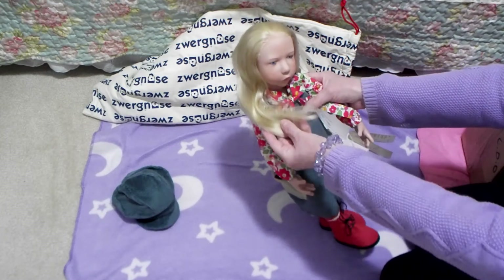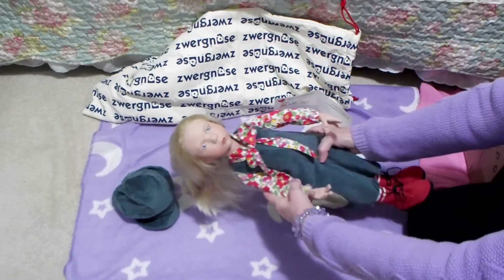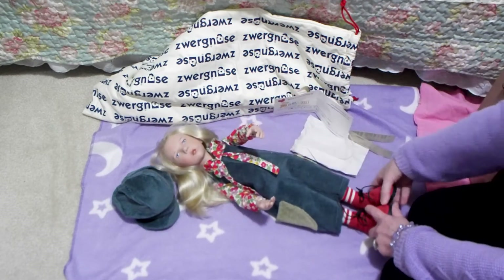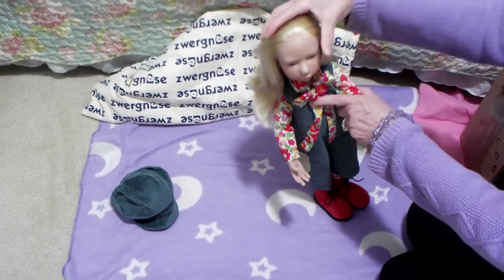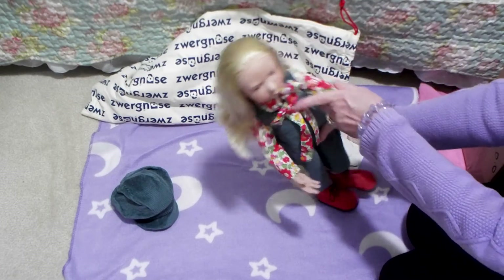She's beautiful — the hair is amazing. So this doll is vinyl, and the arms are movable up and out, and the legs are movable up. And then the head — it can go in all sorts of positions, which is great for posing.